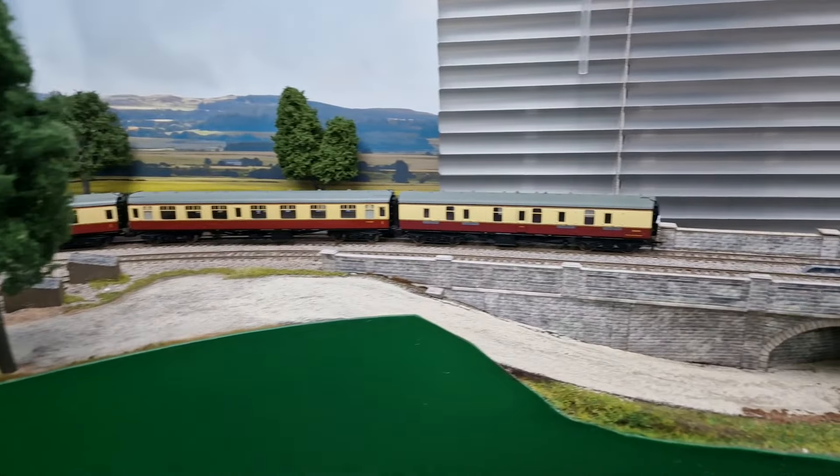We already have a camera position up the top just there, and that basically looks over the station. As we pan along, we've got the station building itself, the goods yard, and the signal box. We have a camera that looks out of the signal box that way, and also a camera that looks the other way down the station out of the signal box as well.